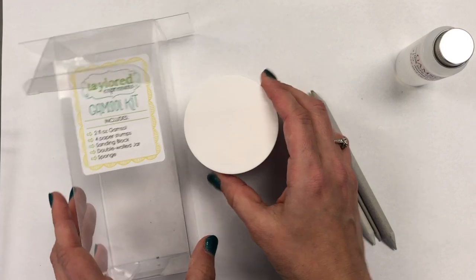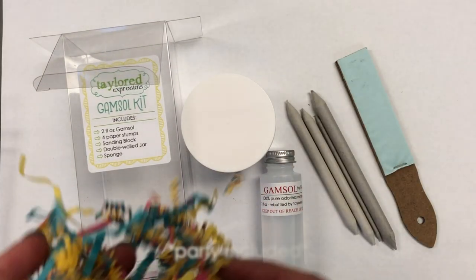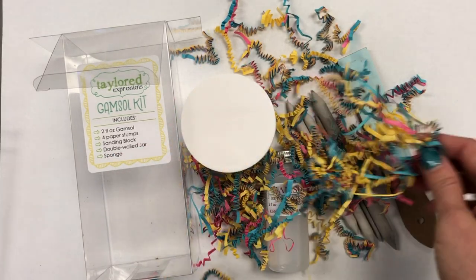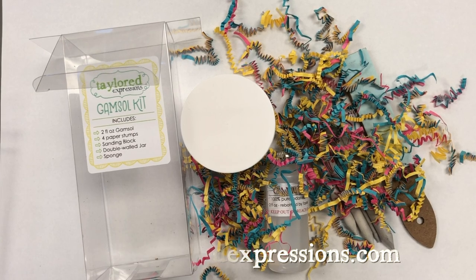There you can see all of the things included in our Gamsol Starter Kit, plus a party! Hopefully you will check that out on our website at www.tailoredexpressions.com. Thanks for stopping by, guys — bye bye!